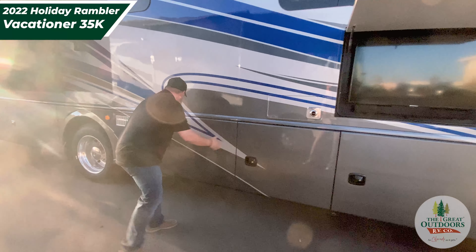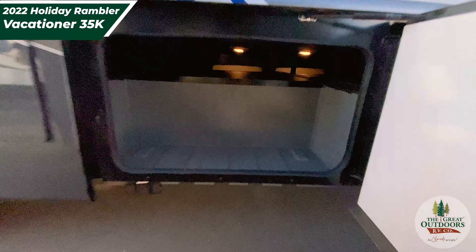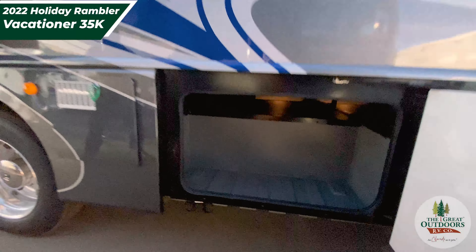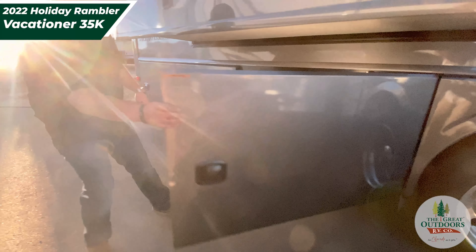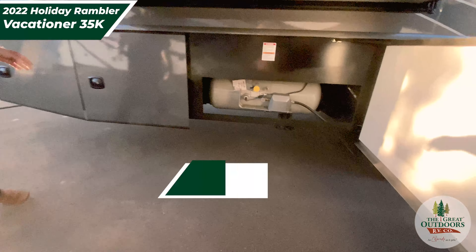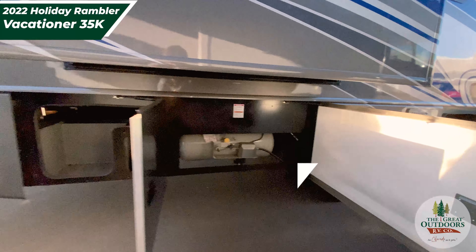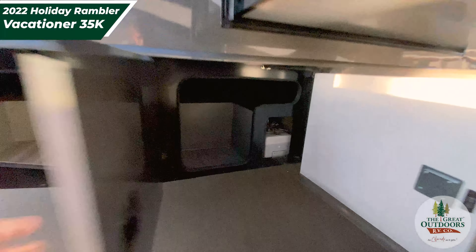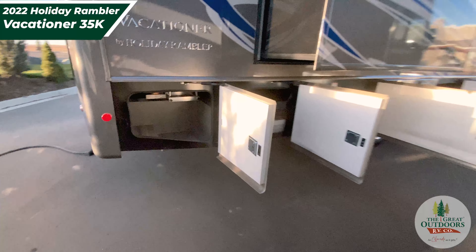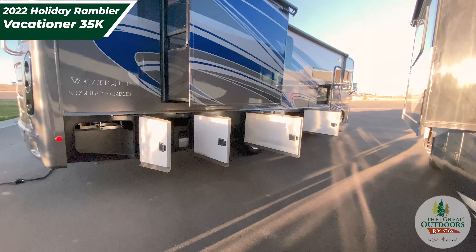Moving on — nice big storage here. Here's where you're going to put your propane; big propane tank, guys. We'll put some specs up on the screen. There's some more storage here, and just down the way is even more storage. Get a good shot of all those basement doors open — guys, you've got tons of basement storage.